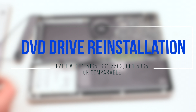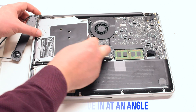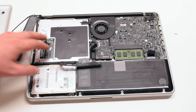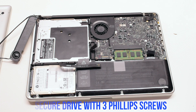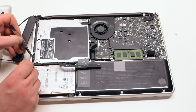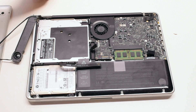DVD drive reinstallation. Place the drive in at an angle and drop it into its socket. Secure the drive with three Phillips head screws — on the left side, at the top, and at the bottom — and one Phillips head screw in the back.